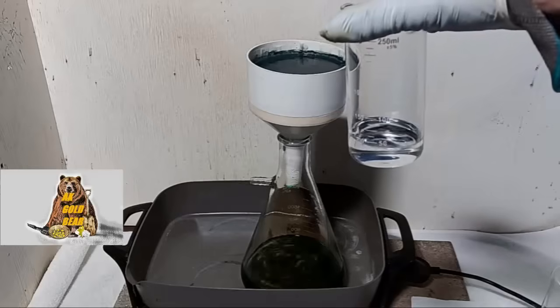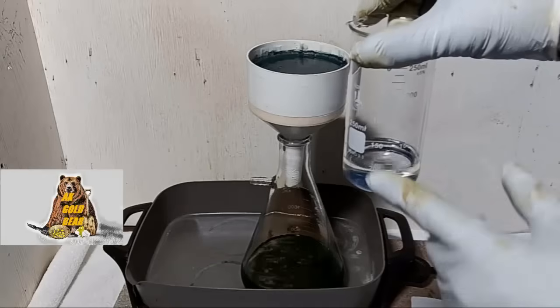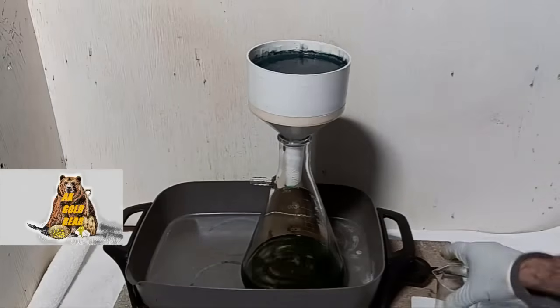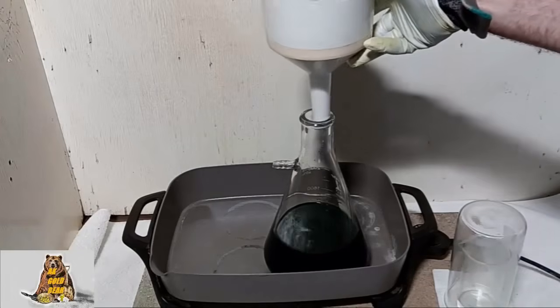I didn't use all the nitric acid — 50 ml left. I will use this acid to make aqua regia to dissolve all the gold flakes from this filter. Filtration is over.